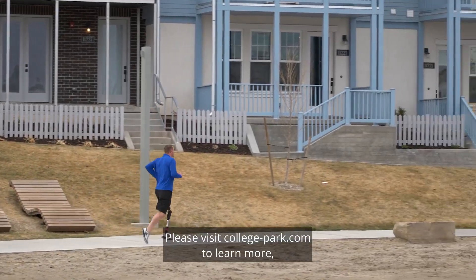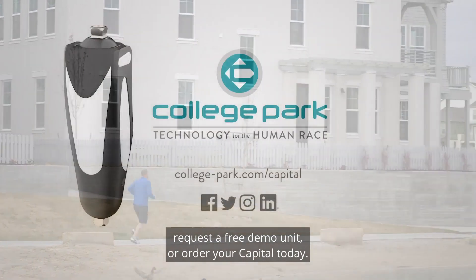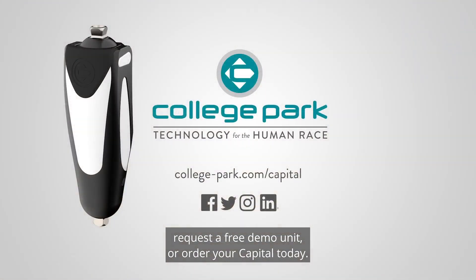Please visit college-park.com to learn more, request a free demo unit, or order your Capital today.